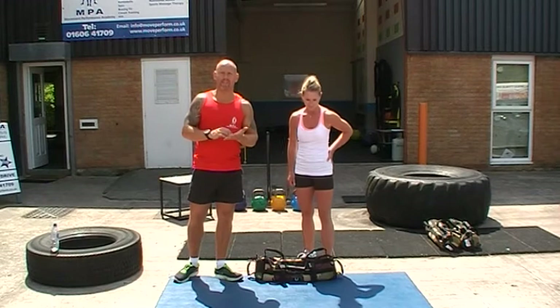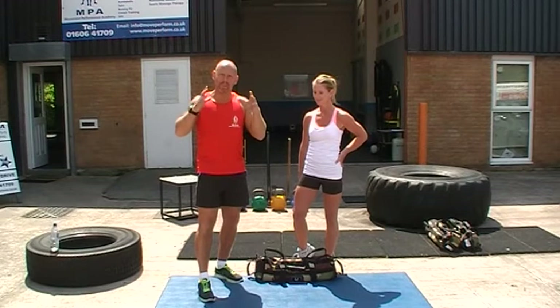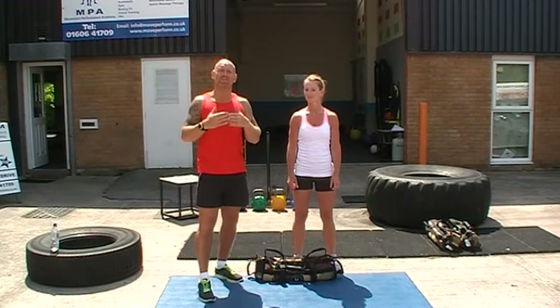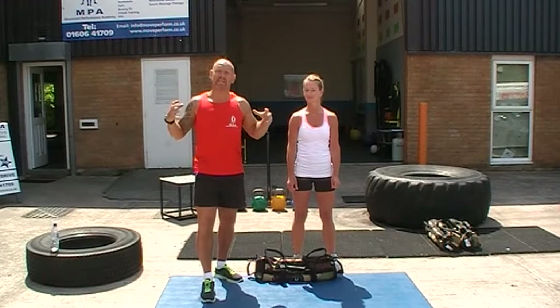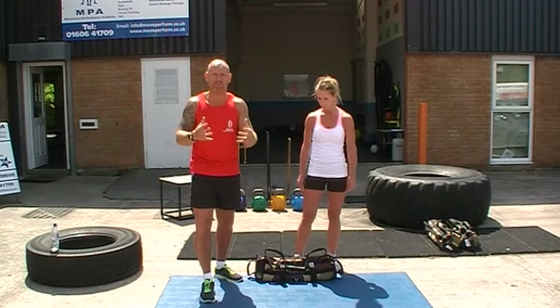Hi and welcome to another one of our sandbag training drills. Today we're going to look at another complex which now starts to involve the lunge and the transverse plane patterns. When working with the sandbag it's really important that we're getting in all types of movements and body work, so it has great carryover for sports and for dropping fat. One of the real philosophies here at Movement Performance Academy is encompassing whole body workouts into one session — not picking on small body parts each time you come to the gym. We try to hit the whole lot in one go, and it really gives tremendous results when we're working hard enough.